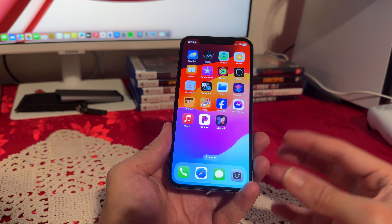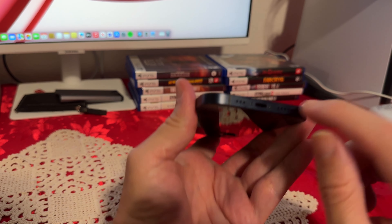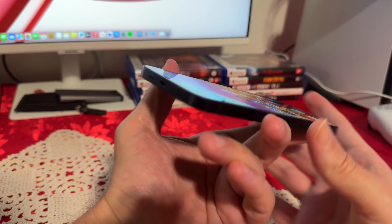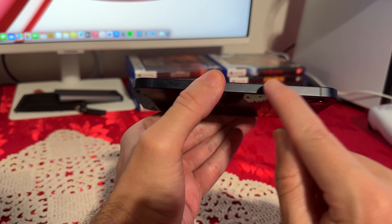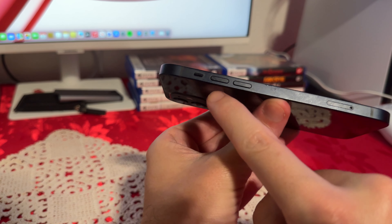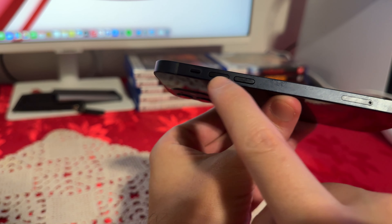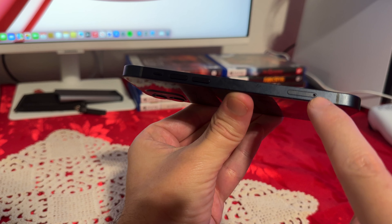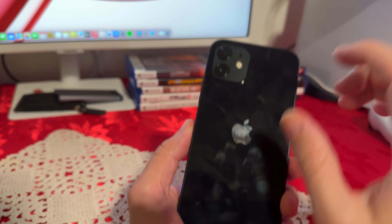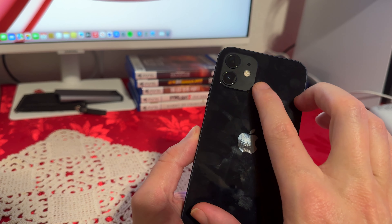What we have here is a 6.1-inch screen, and on the bottom we do have a couple of speakers. We also have a Lightning port for charging. On this side we have the power/lock button, and on this final side we have Apple's mute switch, volume rockers, and the SIM card slot. No SD card expansion, so keep that in mind.